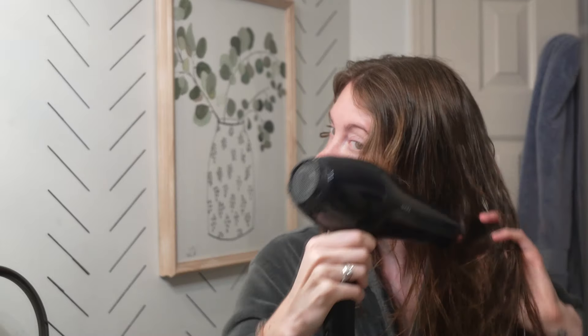I just put a super tiny amount of product in, and then I'll take my round brush and hair dryer. My goal is really just to dry my hair with the least amount of frizz possible. Once it's about 80% dry, I'll section it off and go in with my round brush, pulling down and blowing over the top to give it a little more sleek texture.